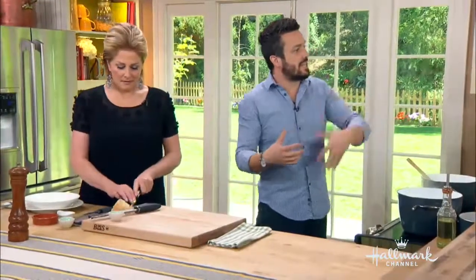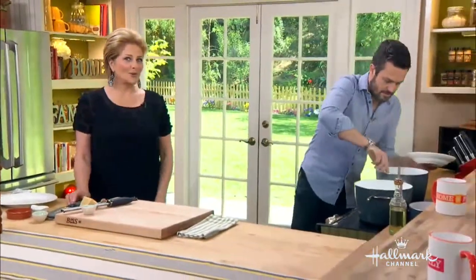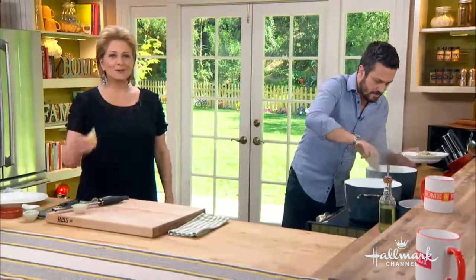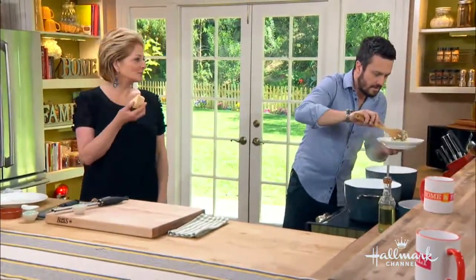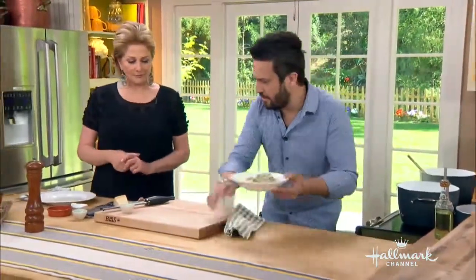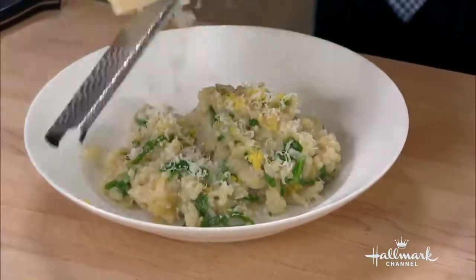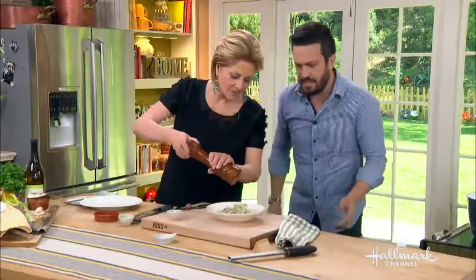For the broth, vegetable broth is the best option since it's a vegetable dish to begin with, but you can use chicken stock or even water if you prefer. Let me serve you a little bit — a nice sample. And then the final touch: a little bit of lemon zest on top, and a little extra cheese. There you go!